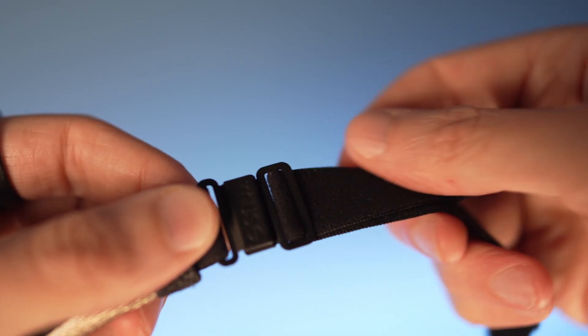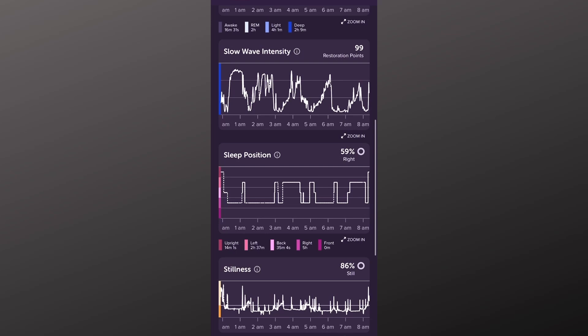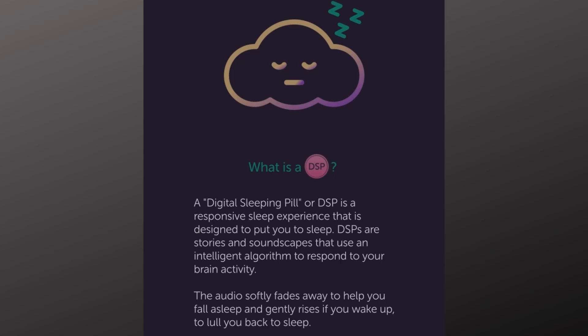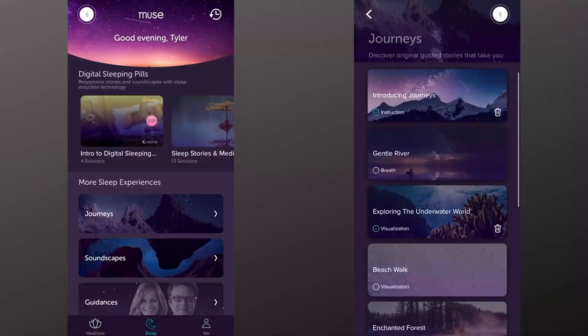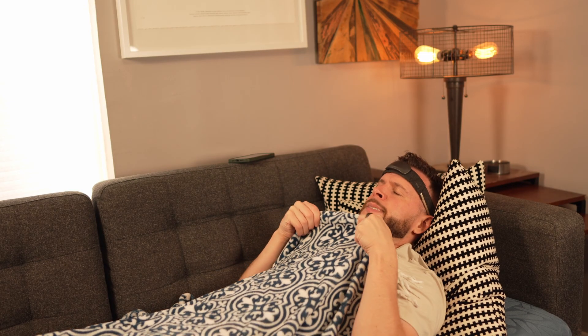The Muse S Athena can do everything we just discussed and more, since it has extra sensors now. Because of its stretchy, comfortable headband design, it can be worn throughout the night to give highly accurate sleep stage information — I've compared this data to other popular sleep trackers and it's definitely accurate. There's also a feature called the Digital Sleeping Pill, designed to help you fall asleep and stay asleep. It runs a program that quiets down when it notices you've fallen asleep, then starts back up to guide you back to sleep if you wake in the middle of the night. I personally don't have sleep issues so I don't use this much, but a lot of people who do say they love it.